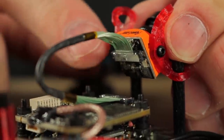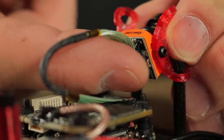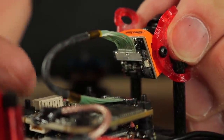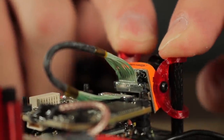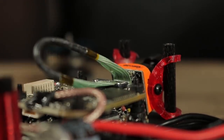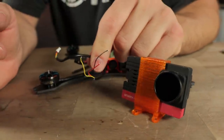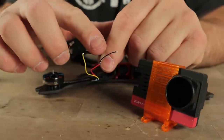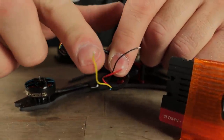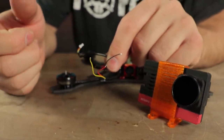I also recommend putting some shoe goo on the back of the camera as well because the one major problem we've had is that these camera cables come off really easily. If you put a little bit of shoe goo on top of the camera, you'll keep that camera cable from popping off in crashes. The SMO camera comes with this cable and if you want to be able to start and stop recording with a switch on your transmitter, you can wire this up to power, ground, and a UART connector with the yellow lead. And then whenever you flip a switch on your transmitter, it'll actually start recording. It's really cool.